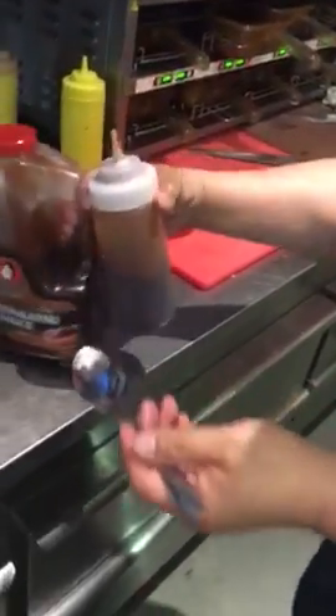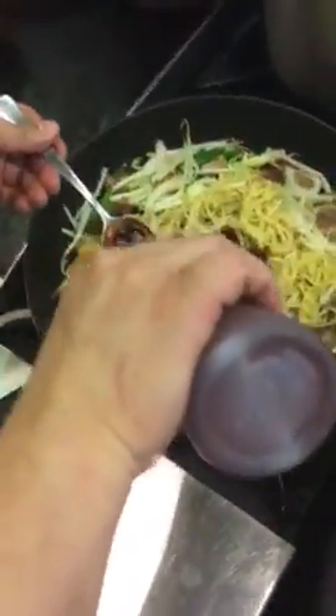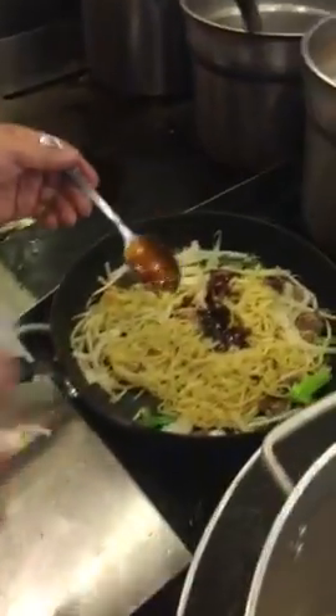The thong cashew sauce — 2 tablespoons. The oyster sauce — 1 tablespoon.